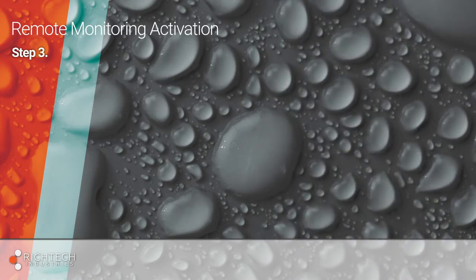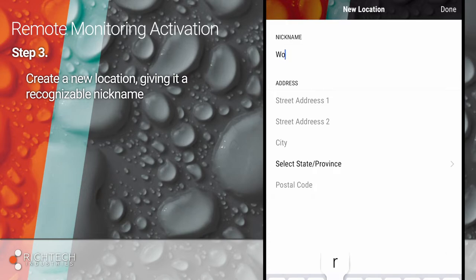After you've created an account, you'll be prompted to create a new location. You can give it a nickname like Home or Basement, then complete the rest of the form.